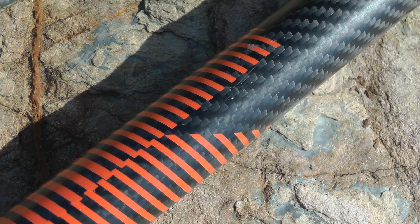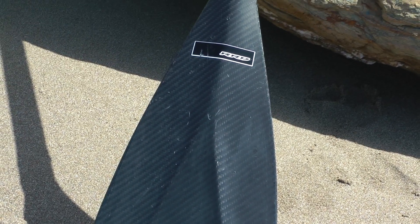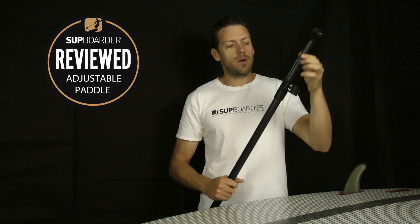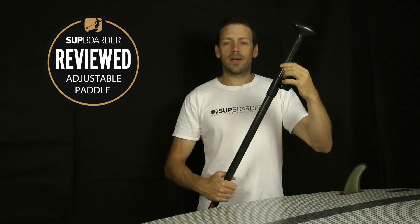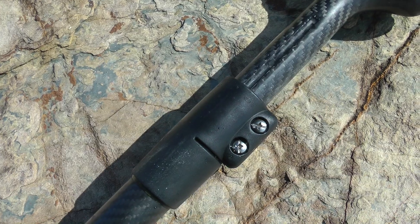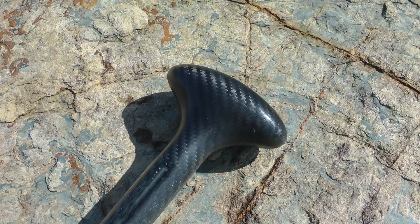It has a 29 millimeter diameter shaft and a 95 square inch size blade. It's got a two-pin block style adjustment system at the top which clips in and out, and it's got a channel groove going down the top of the shaft which makes sure the handle doesn't twist or move at all when it's locked off in position.